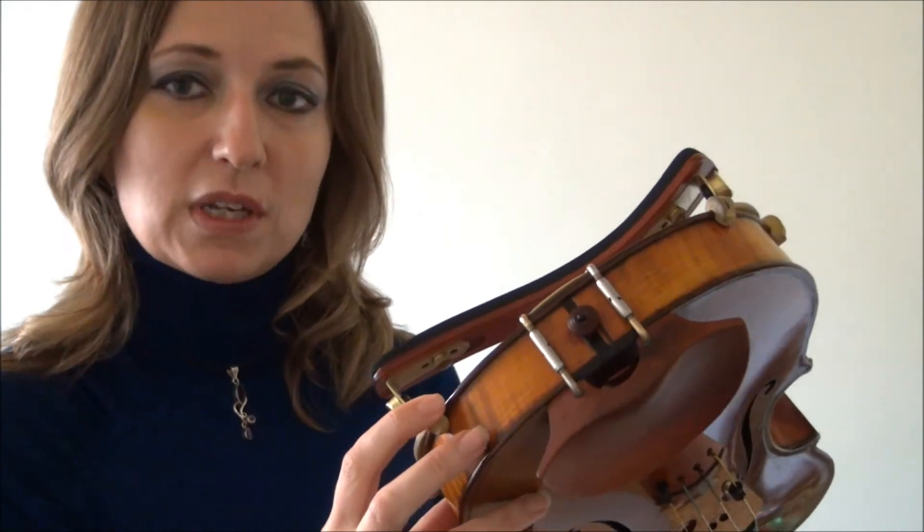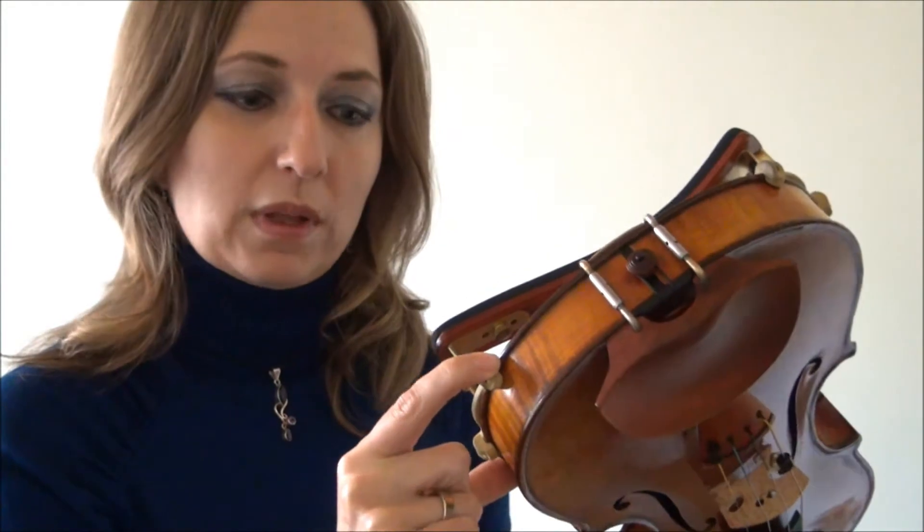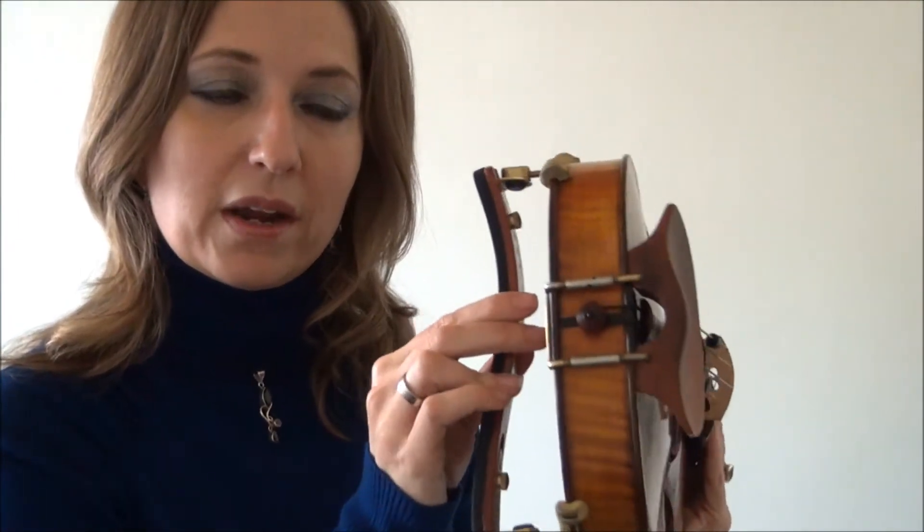Then you put on one side of the shoulder rest first and make sure those legs are snug right on there. Then you do the other side — same thing, just make sure they're snug. Push it a little bit towards the scroll to help secure it, because if it's not snug it's going to fall off.